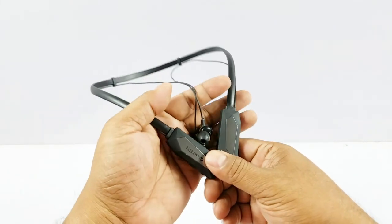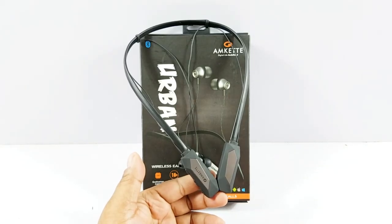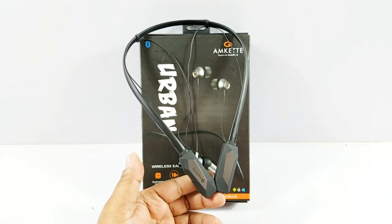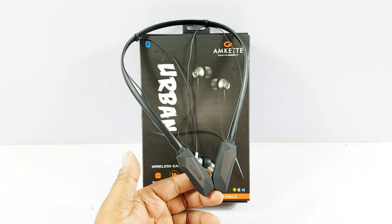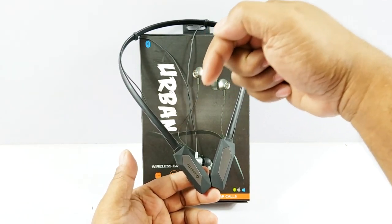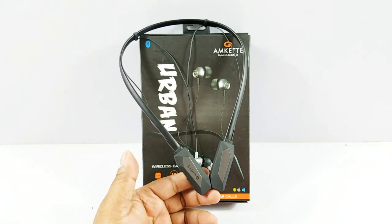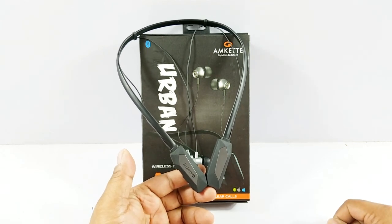Overall performance — I'm very very impressed, specifically at this price point. That's my full review of the brand new MCAT Urban Bluetooth Earphones, and for 2500 rupees I absolutely recommend them — these are absolute value for money. If you liked this video please hit the like button, ask anything in the comments and we'll try to answer. Subscribe to our channel and hit the notification bell so you're notified whenever we publish our next video. Thank you and ciao!